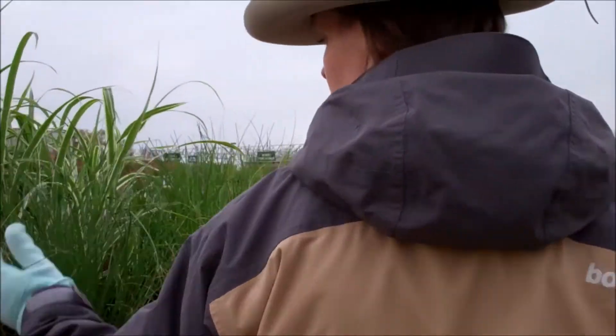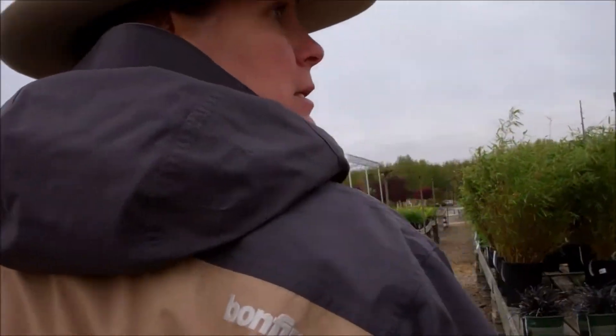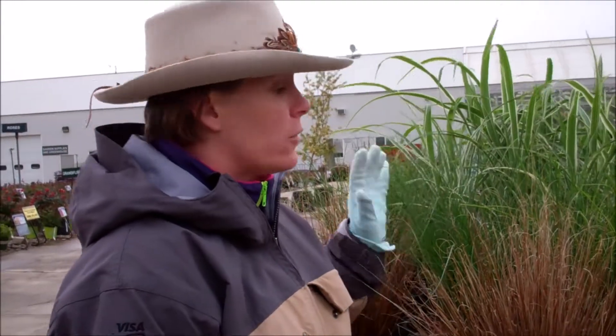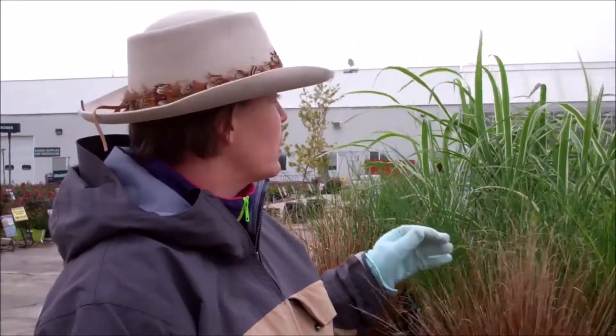I'm bringing you the good old Miscanthus. One wonderful accent plant that has been around for years, but become very varied. A lot of popularity are grasses. They come in a variety of shapes and sizes, and we'll look at some more colors in a minute.